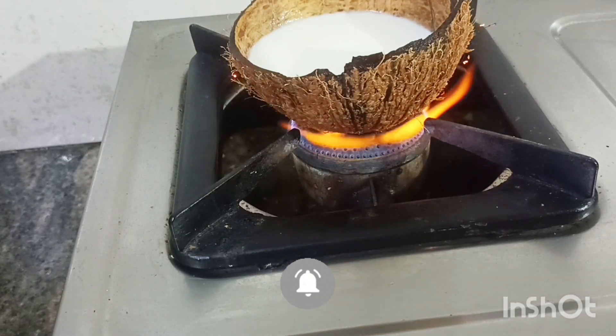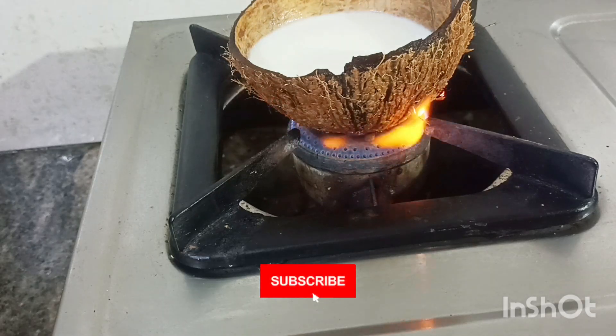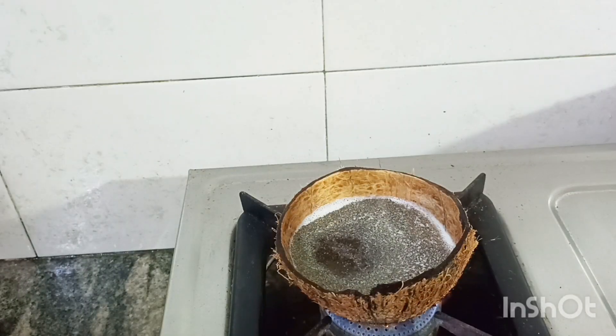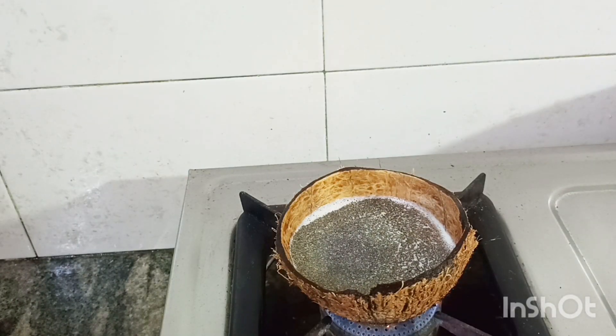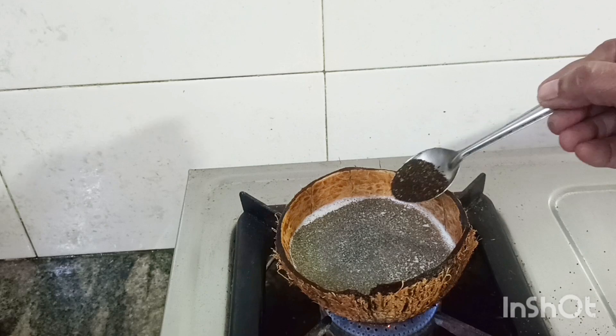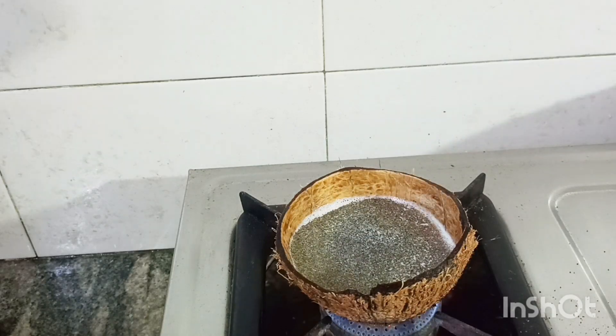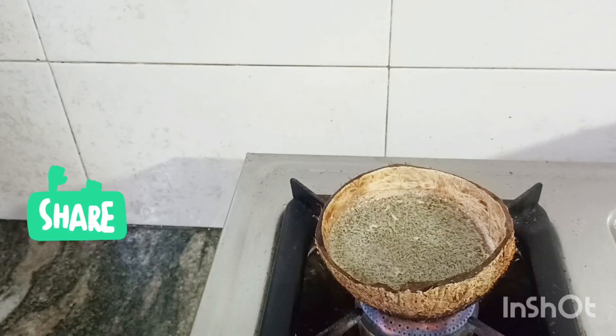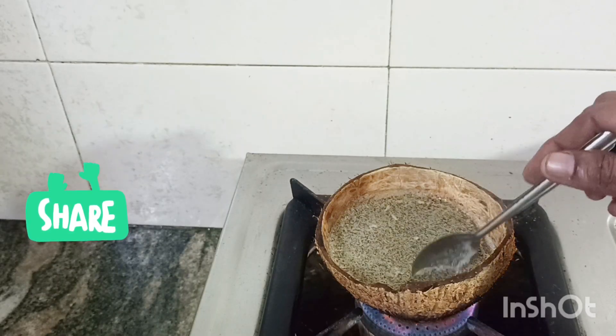That's why the tea will be clean. If you put it in the pot, it's clean. Then put it in the pot.